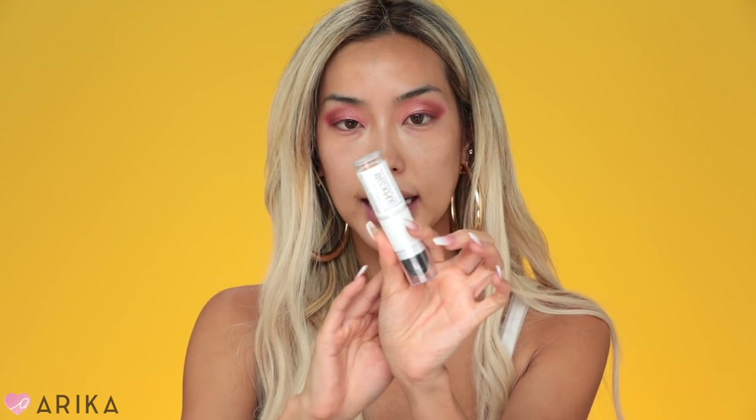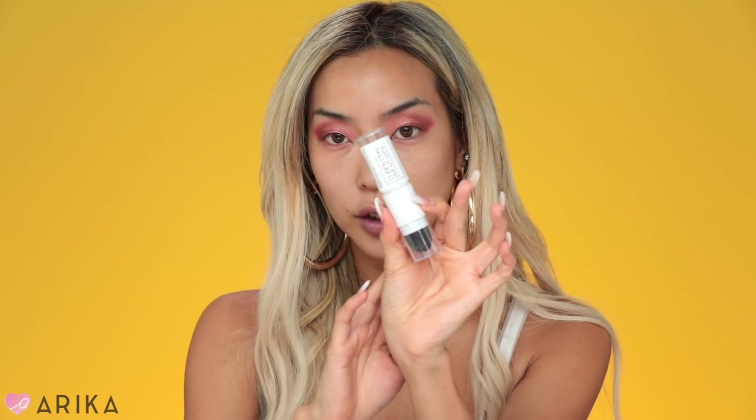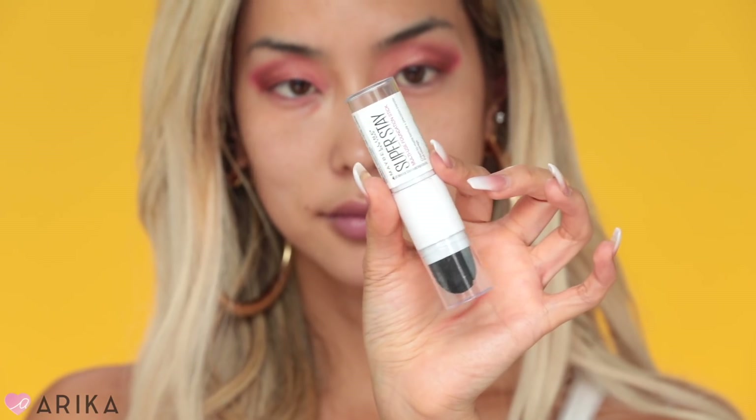I don't even need foundation with this primer — it's so good. Then I'm going to be using the Maybelline Super Stay Foundation in the color Golden. When I was on the Hamptons trip I used the color Toffee because I was spray-tanned, but Golden is a little bit more of a tanner color, so I'm going with Golden.